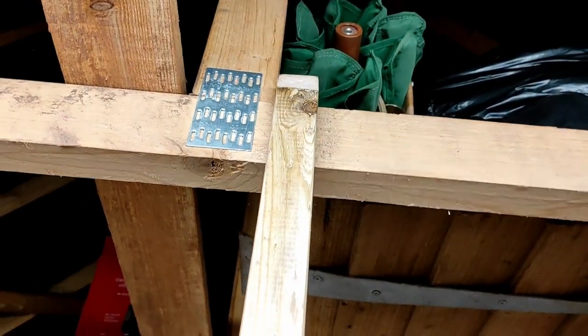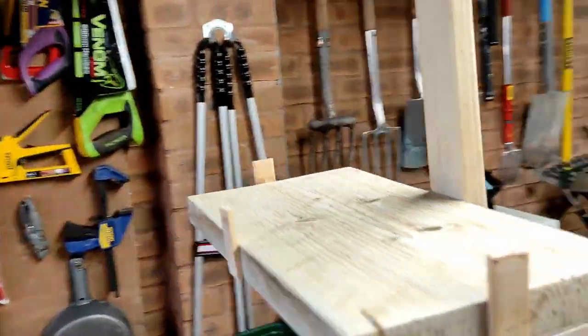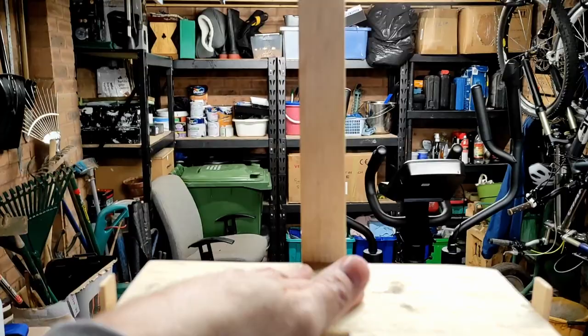This slides on so I can slide it anywhere — I can put it over here if I wanted to. It hooks on and you can see it just basically dangles in mid-air, nice and solid.